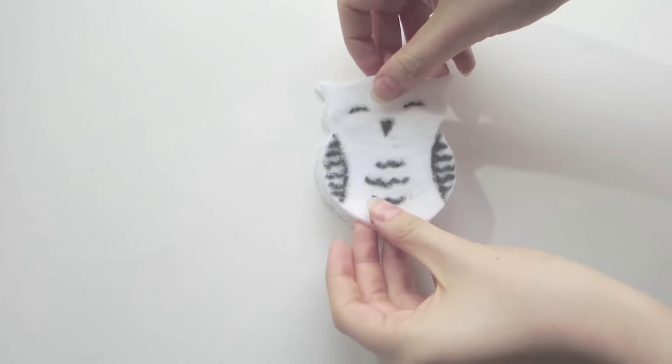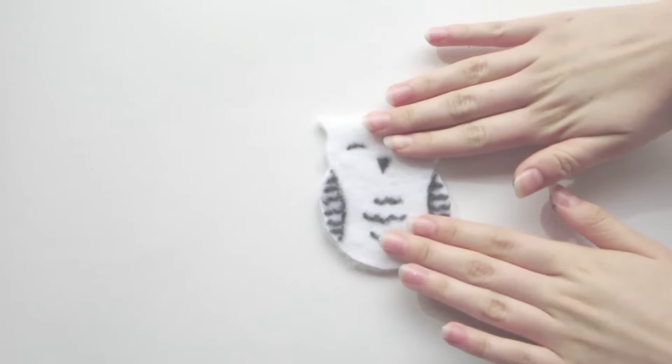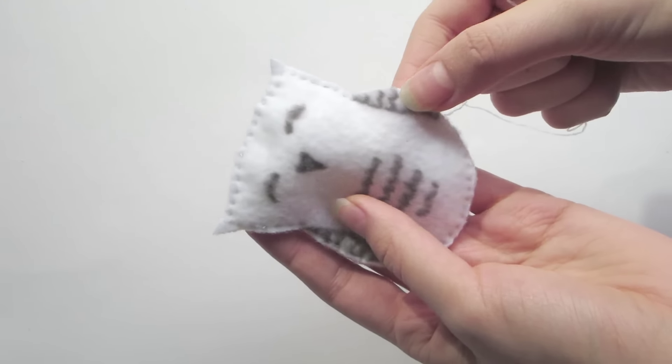Lay your pieces wrong sides together and sew around to close the edge. Leave a 1 inch opening. If you use normal fabric, you need to lay them right sides together and turn them around after sewing.